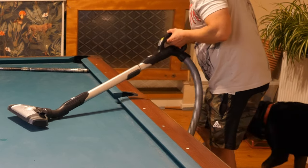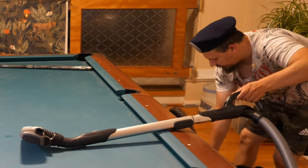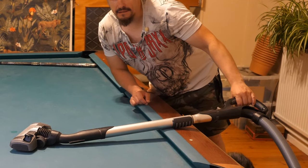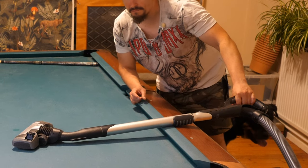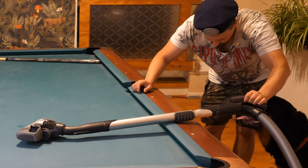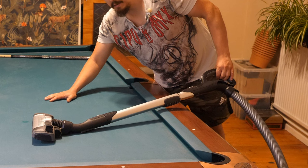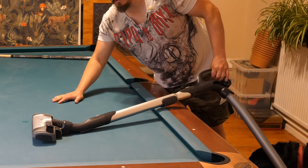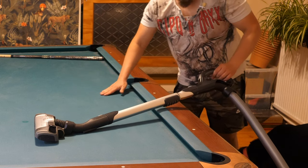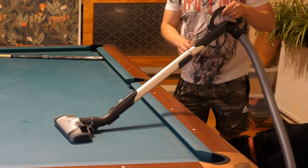I have a vacuum cleaner here and you can select the speed yourself. Always put it on the minimum setting — always the minimum setting. Otherwise you are going to suck up the cloth from the table and you are going to make the cloth weaker. Always use it on the minimum setting. Let's turn it on, on the minimum setting.